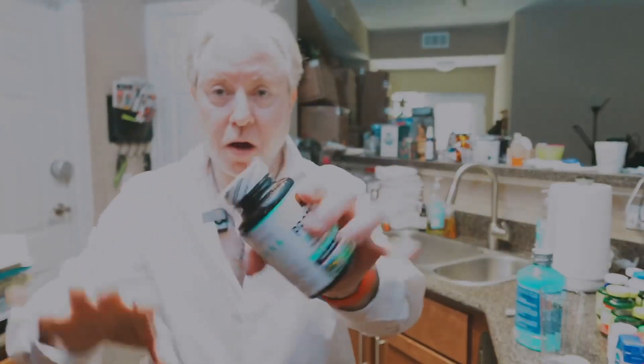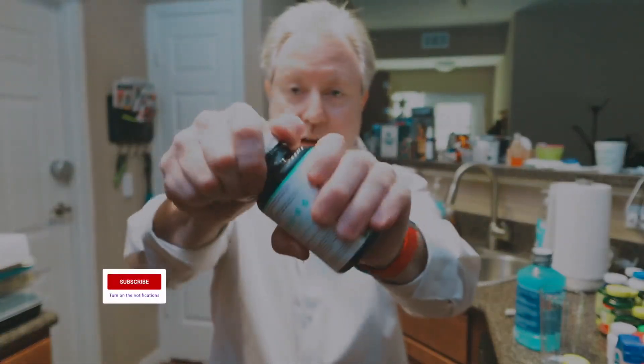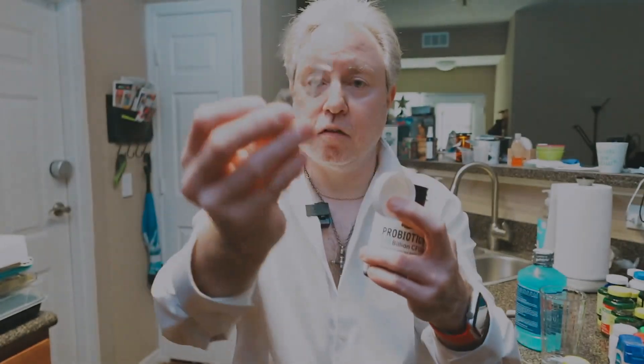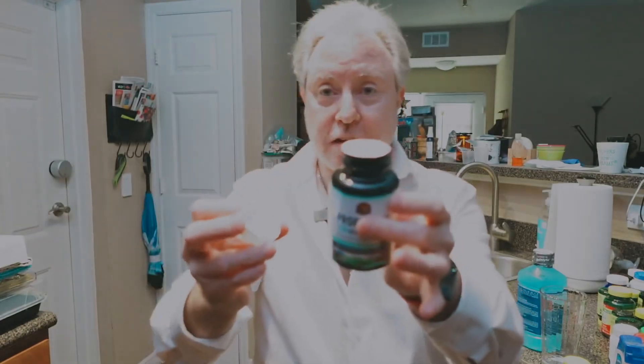The easiest way to open up a bottle is like this. Take the bottle, grab it, and turn it. Take the plastic off. That's how you open the bottle.